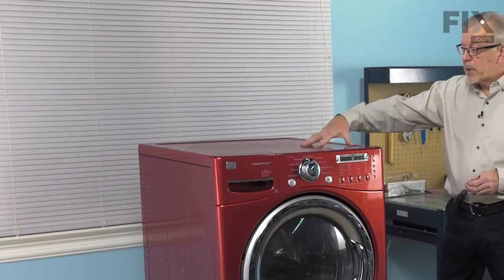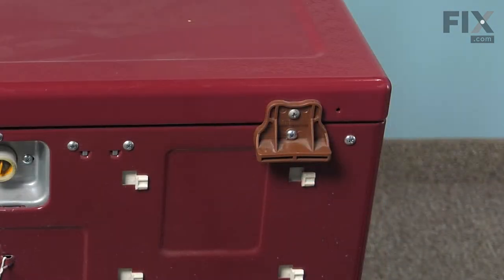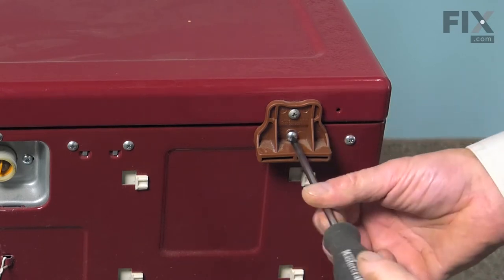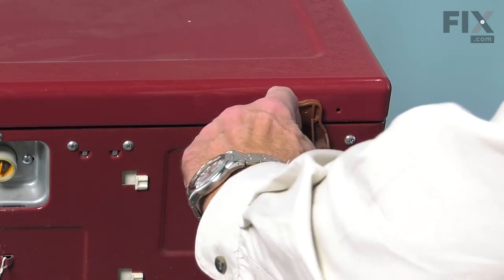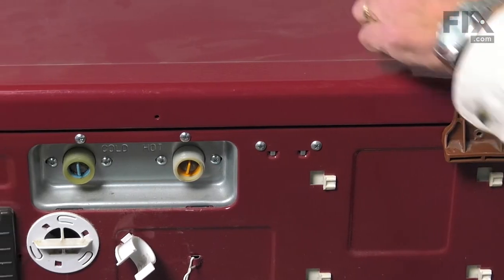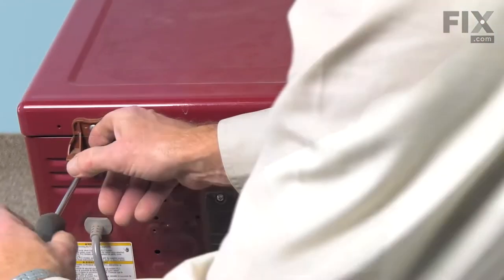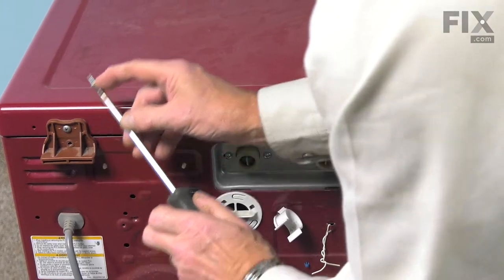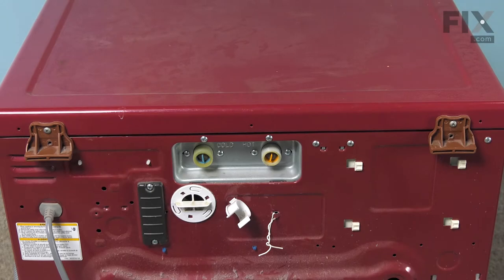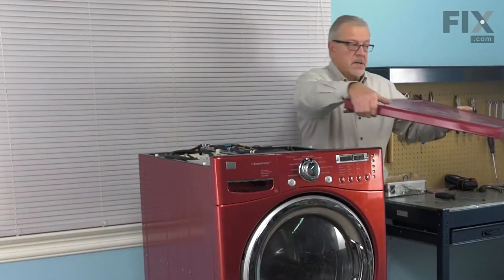Now our first step will be to remove the main top. There are two screws located at the back — we'll remove those first. Then we can lift it up and set it aside.